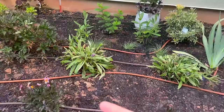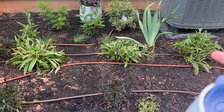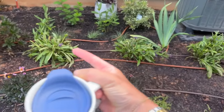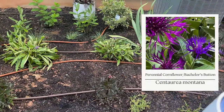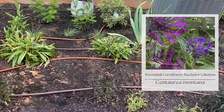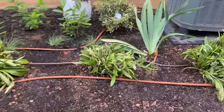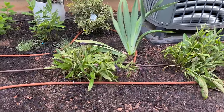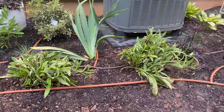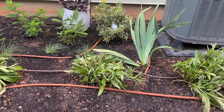I just cut back all of my bachelor's buttons — this one was enormous and had flopped over as it tends to do mid-season, so I gave it a severe haircut. It's looking a little rough but it grows so well and will bounce back in no time.